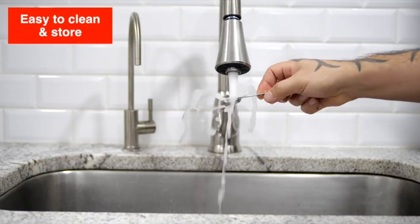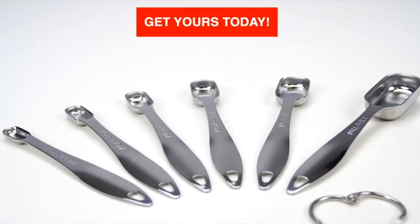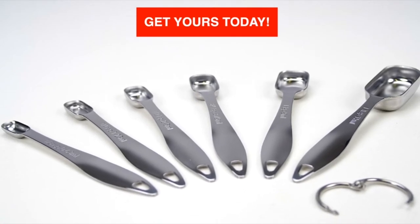Easy to clean and store. A simple tool that does its job perfectly. Get yours today.